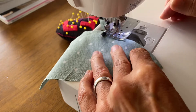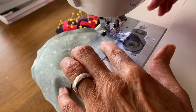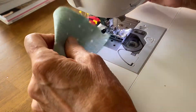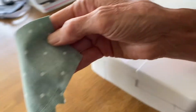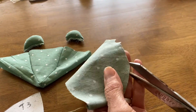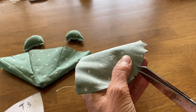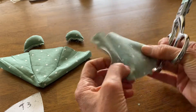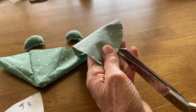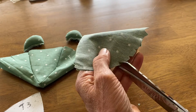Now, once again I have a curve, so whenever you have a curve you want to clip that, otherwise it won't turn well. We're going to do that clipping again where we clip out little triangles. If the curve was going in the other direction — an inward curve — then you would just do a clip; you wouldn't have to cut out the little V. So with a curve like this, I'm going to cut that in a few little places.